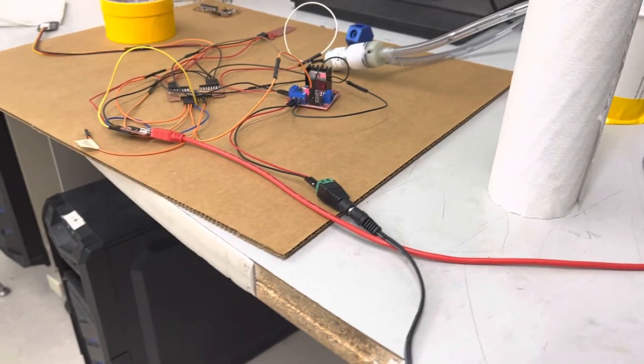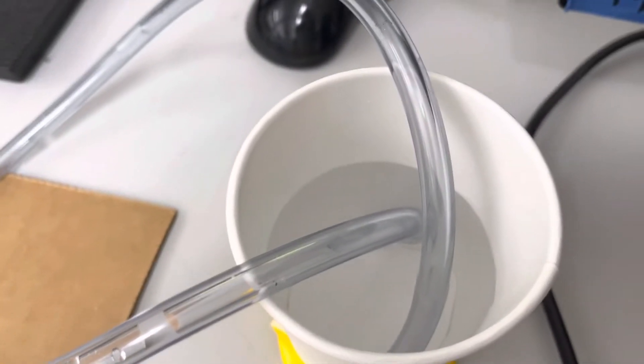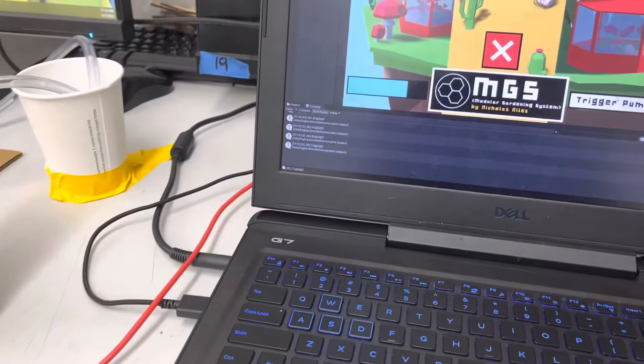It's simply a demo because it actually worked first try. As you can see, I put the pump here and I have both of these going to the same cups so I don't have to switch the water. And once I hit this trigger pump button,